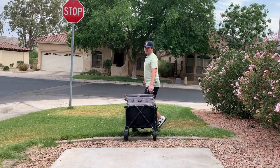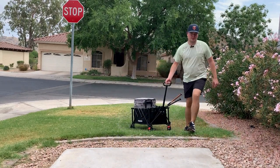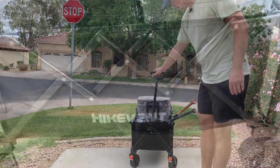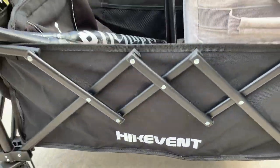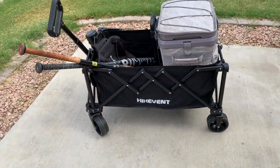This wagon's awesome for softball, camping, the beach — it'll work out perfect for that. Really, if you want to use it, it's going to work out for you. Overall, this is exactly what I needed. It was affordable and easy to put together. It's been working awesome for me, so this gets two thumbs up.